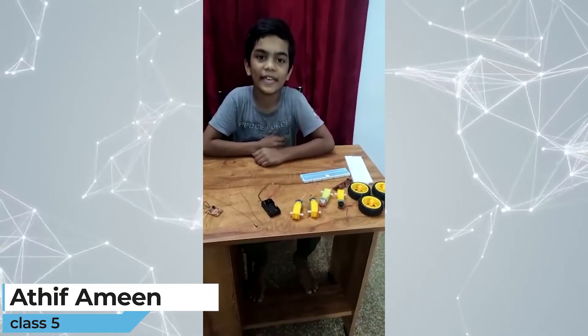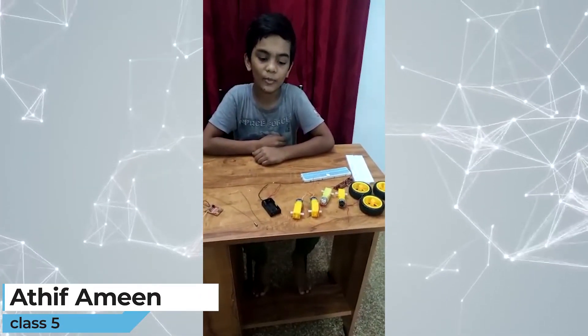I am Ati Fami, studying in Phukthusi. I am going to make a car.